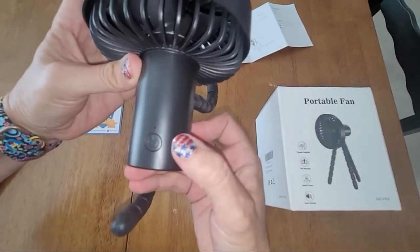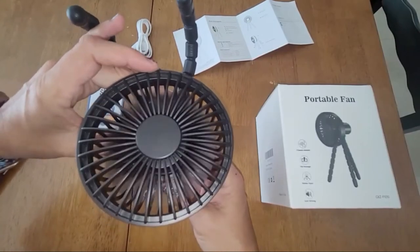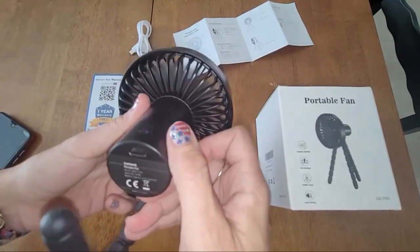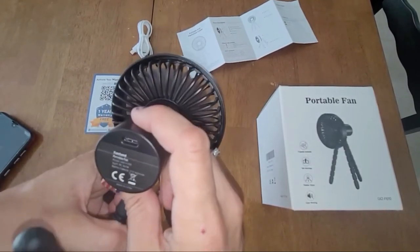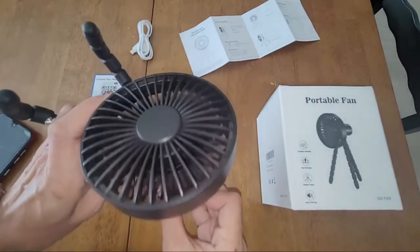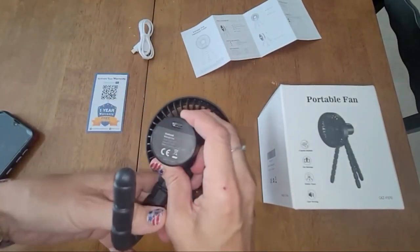Here's the power button — it will turn the fan on, and there are three levels of power. Depending on the level of power, it determines how long the fan runs, roughly three to ten hours based on fan speed. This is the second level, and then the third level. It's pretty quiet — actually a soothing, quiet sound.